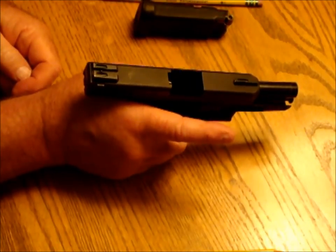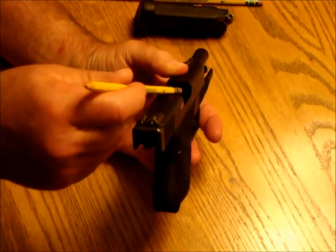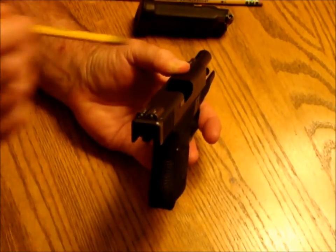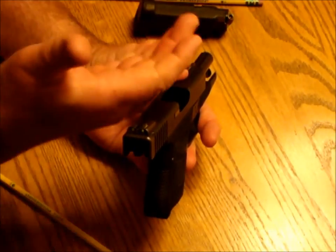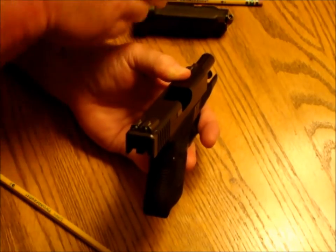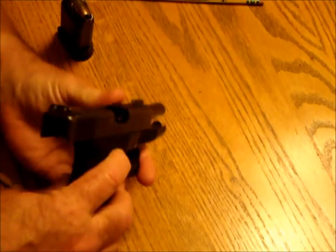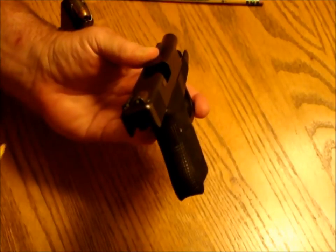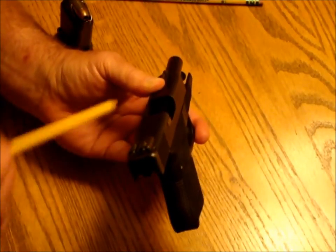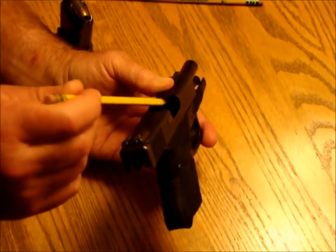Once the slide is locked to the rear, look into the chamber and make sure the chamber is empty. You do a visual check, then a physical check by sticking your finger in there and feeling that it is empty. If you're wondering what you're looking for — this is what you're looking for: the back end of a .45 caliber round, or whatever caliber your gun is.